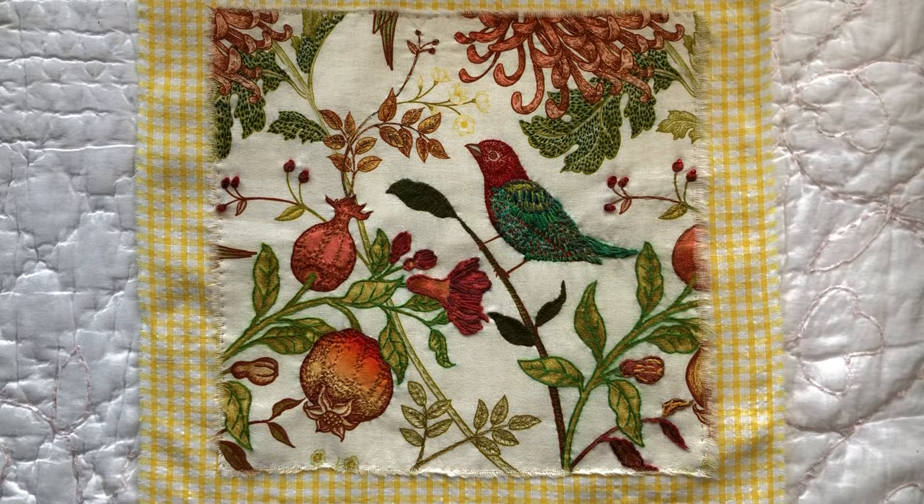I wanted to share my completed Roxy Journal of Stitchery piece for this past two weeks. Coming up to this Wednesday we'll be getting our new prompt. The prompt for this piece was a winter bird, a winter owl, or a Christmas bird.